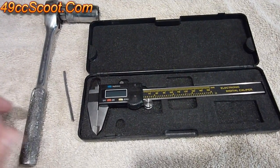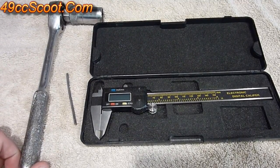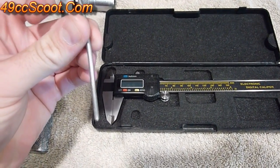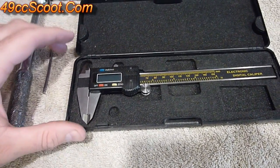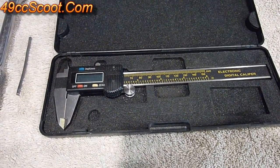What you'll need to check your squish clearance is a ratchet and a spark plug socket, a piece of solder a few millimeters thick and a few inches long, and an accurate measuring tool. I use these digital calipers that I got from Harbor Freight for about $10 on sale.